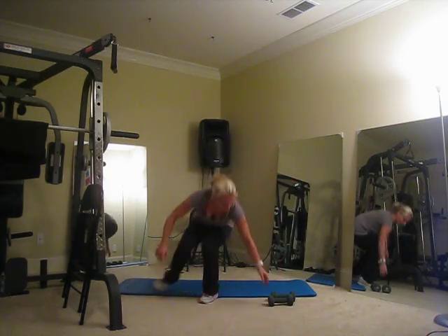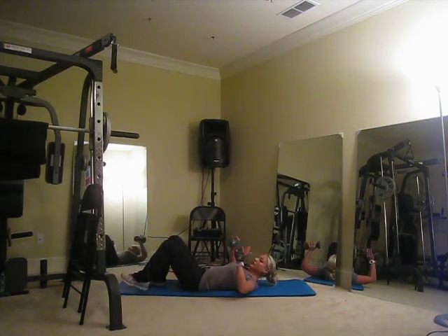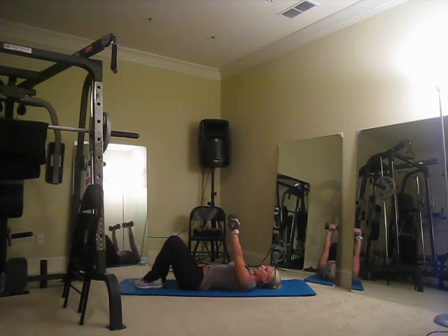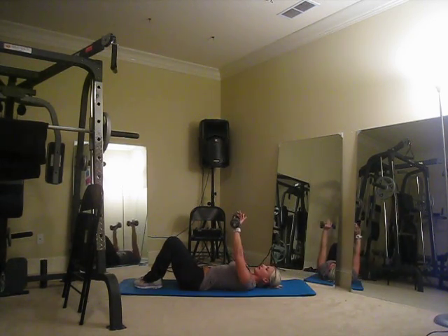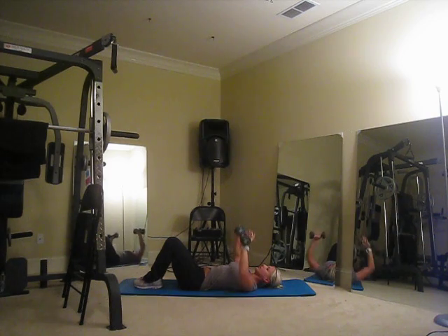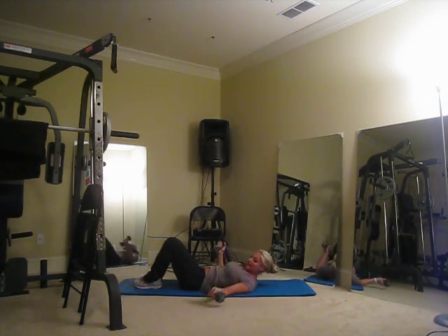Back down — chest press, just your regular chest press. On the ground or on your bench, right outside of your chest, up and together. Breathe out, up, push. Let's go — five, you can push it to 20 if you'd like, three, two, and one. Great, relax.